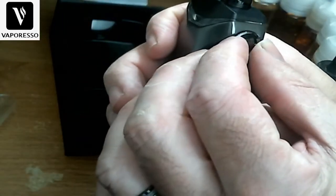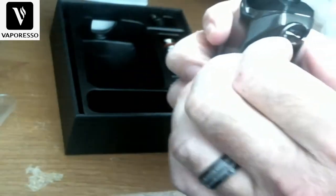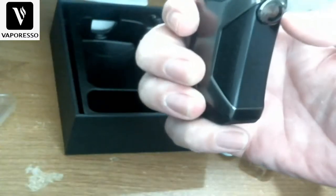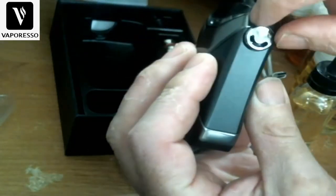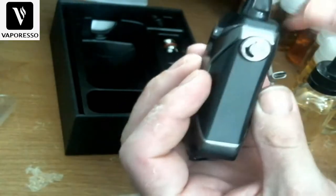Here you have your airflow adjustment — just turn this dial and it opens up, all the way to pretty much wide open. It does go all the way around, so you can adjust it either way.